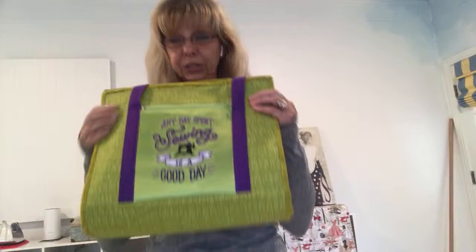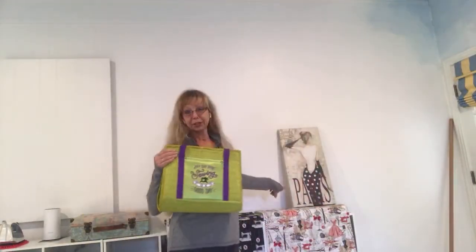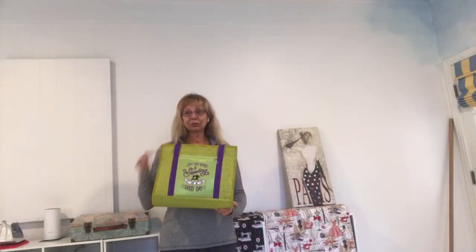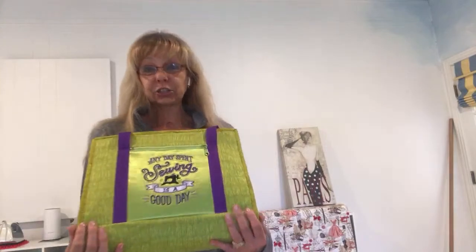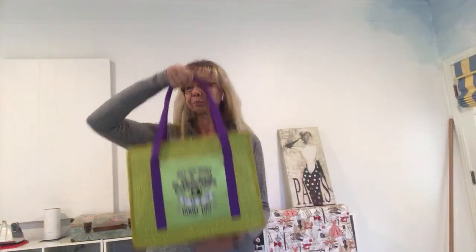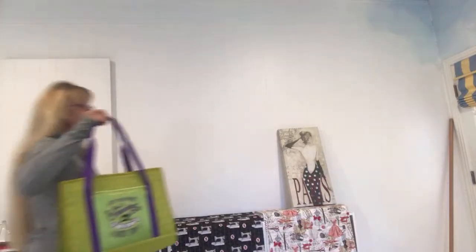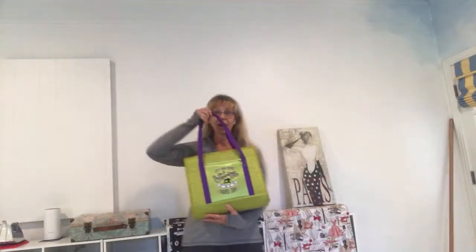This bag has embroidery on it — yes, I also do embroidery. This bag is going to Paris! A lady from Paris, France ordered this bag. She wanted it in this lime green color and with purple handles, so she will have exactly what she wanted.